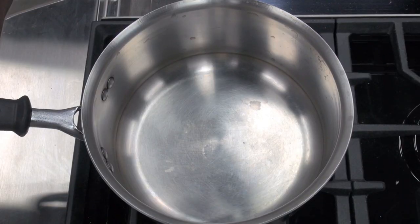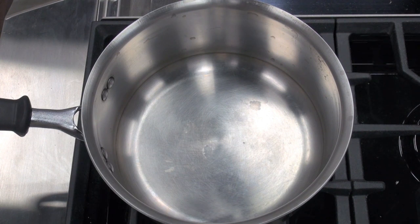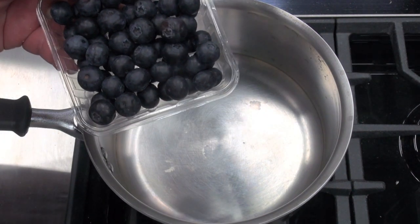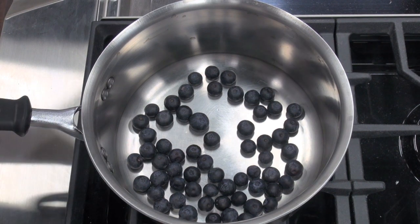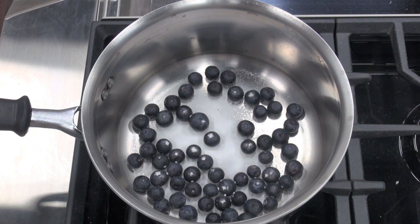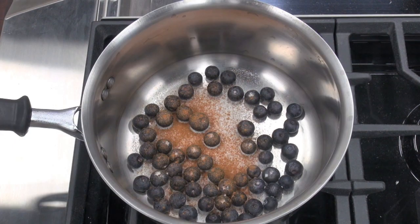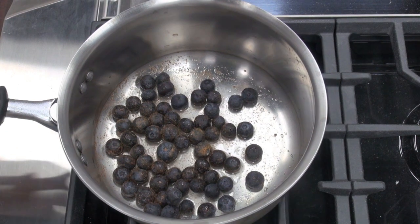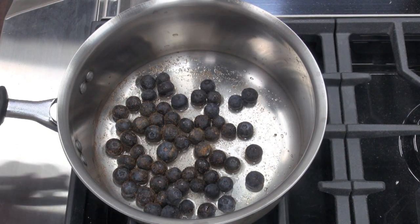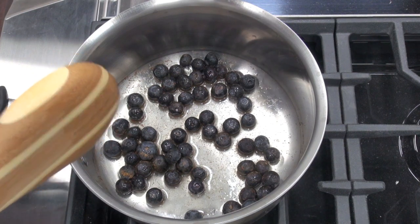The next step in our blueberry trifle is to make our blueberry mixture. Just into a saucepan with no heat, I'm going to be adding in some fresh blueberries — frozen ones will be fine as well. To the blueberries I'm going to add just a small amount of sugar, then some cinnamon, which goes really well with blueberries, and also just a tiny amount of water. I've turned the heat on to low-medium and I'm going to cook this for about 5 to 7 minutes, just until that sugar and water thicken up and those blueberries break down slightly and start to soften.